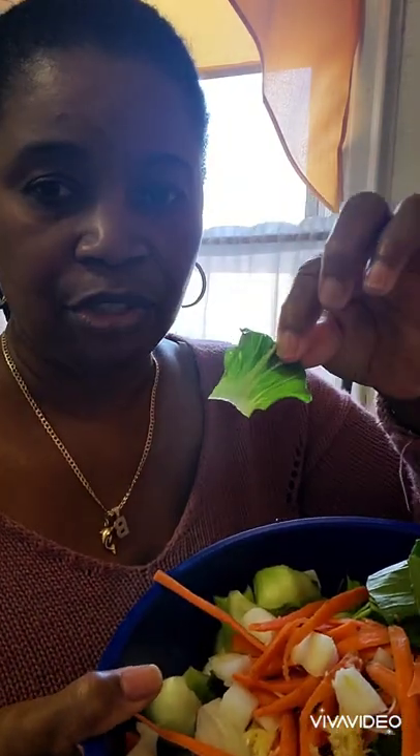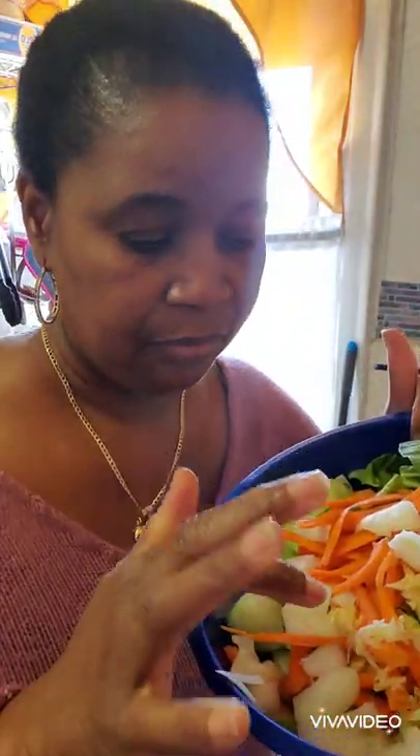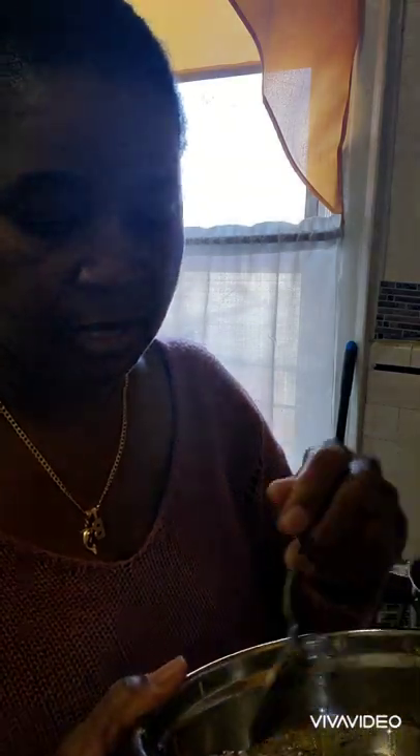I use both the bok choy and the broccolini — the little green ones. And of course I don't leave my garlic out, so I have three cloves of garlic that I already grated. And of course the shrimp — I already washed my shrimp with some lime juice because my vinegar is done and I didn't realize it.